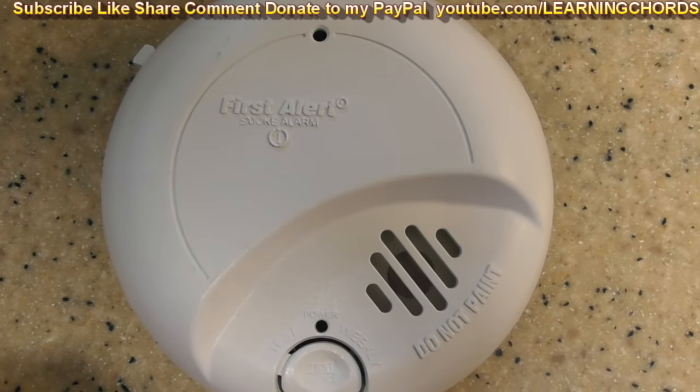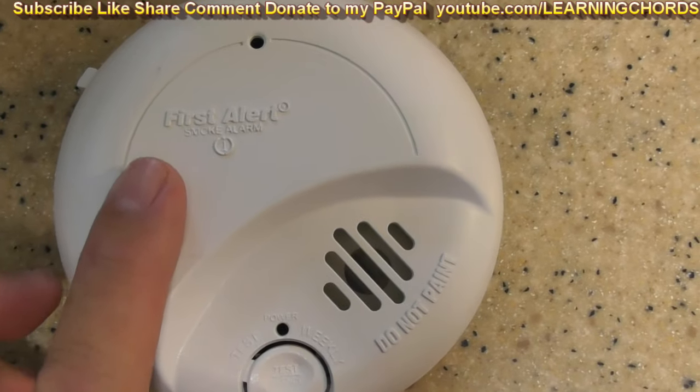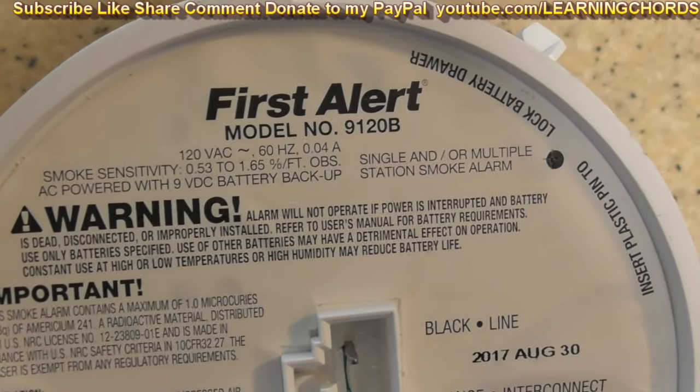This is going to be an educational video more than a product review. This is about First Alert, specifically the First Alert model 9120B.